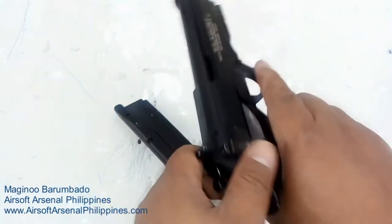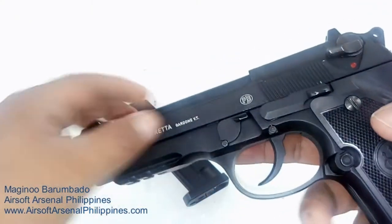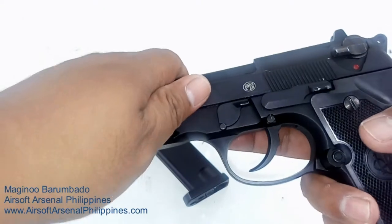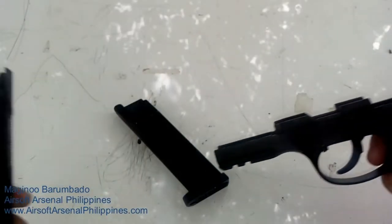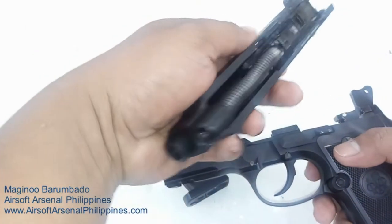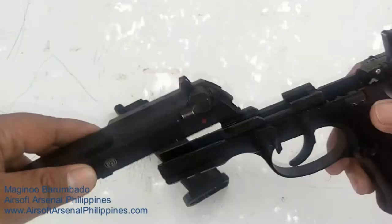At least you won't have an accidental discharge. Alright, let's field strip this — it's easy. You have to push this button right here, press it, then lower this part down, and there you go — field stripping done. From here you can access almost everything. With the slide off, you can pretty much clean the gun.